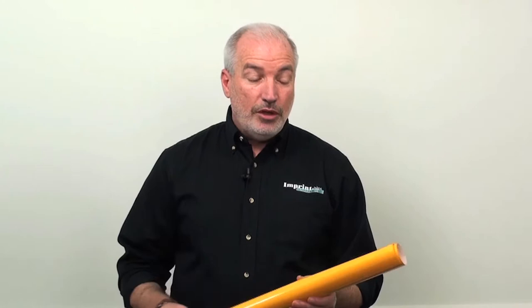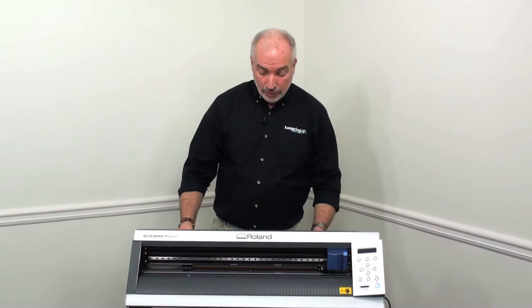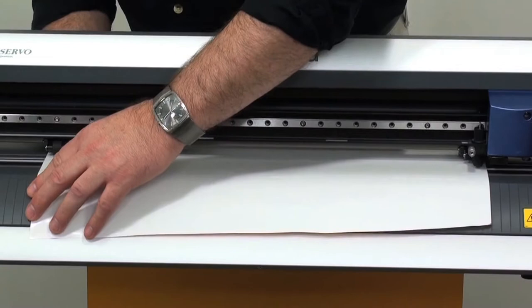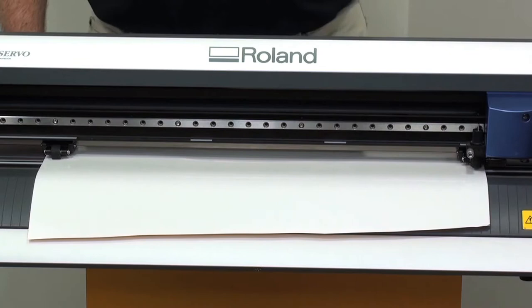We're going to cut a very detailed design out of the SpectraFlex and apply it to a lady swimsuit. We're now ready to load the material into the cutter. We're using a Roland GX24 cutter, one of the more popular cutters on the market. We load our material in with the pinch rollers on the edge of the material, aligning it, and lock the pinch rollers down.